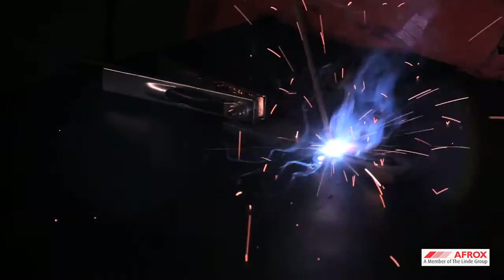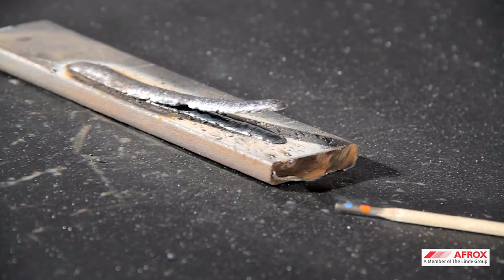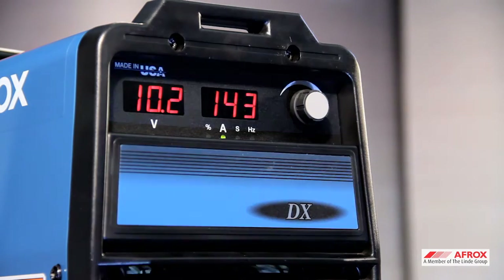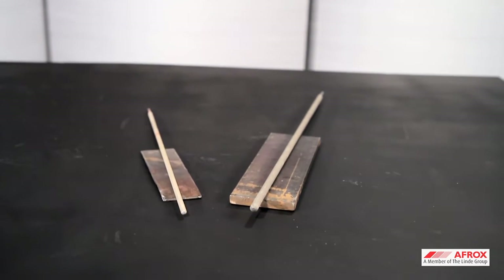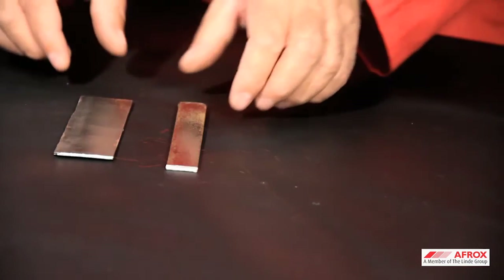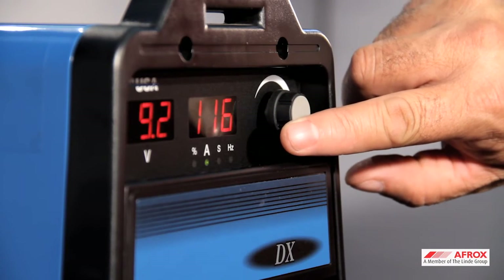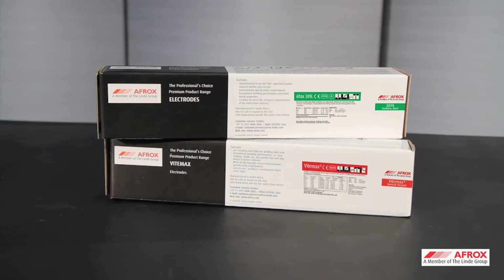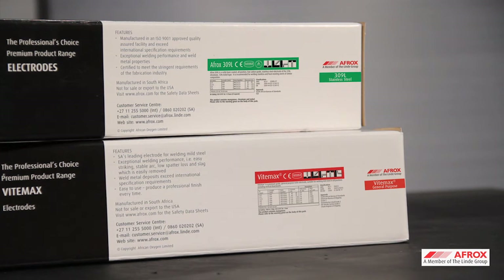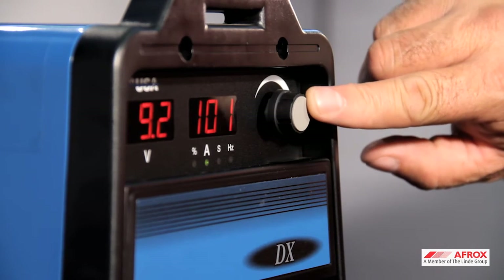The travel speed and angle at which the electrode is moved along the weld is critical to achieve the best results. The voltage is governed by the arc length between the electrode and the workpiece. The amperage needed will depend on the diameter of the electrode and thickness of the material — thinner materials will need less current. Correct welding amperage for various electrodes can be found on all AFROX electrode packaging and electrode data sheets, and can be adjusted either up or down for the required results.